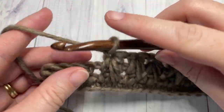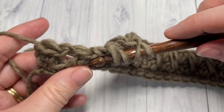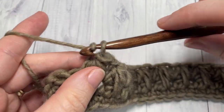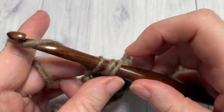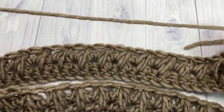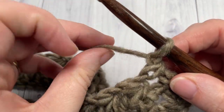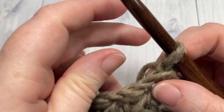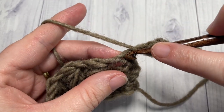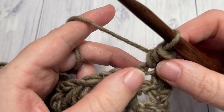At the end of row three, finish working your final feather stitch, chain one, then half double crochet into that final stitch. Chain one and turn your work. For the next four rows — rows four through seven — we're going to continue working feather stitches: chain one, half double crochet into your first stitch, and then begin working your feather stitches.